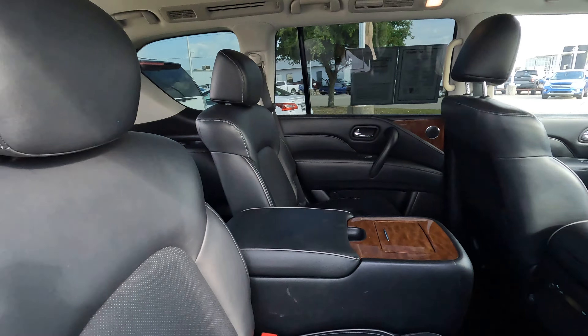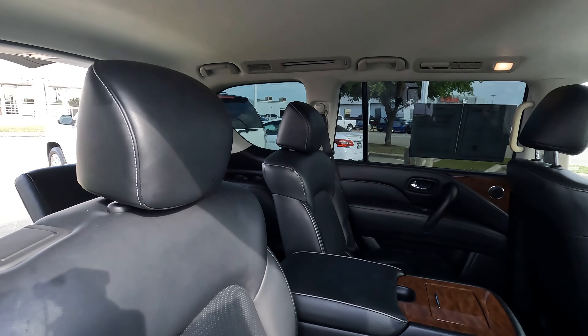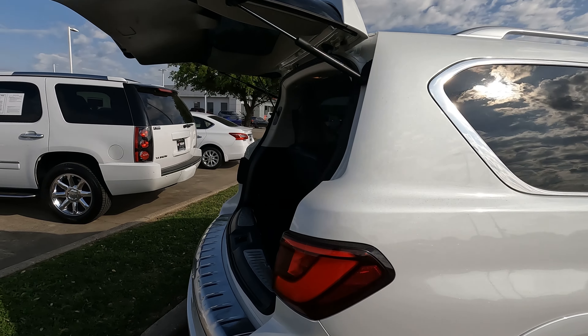What I'm going to do is show you all of the details on cargo capacity in inches — length, height, width, all that good stuff — so you can know what you can really fit in your 2011 through 2023 Infiniti QX80.